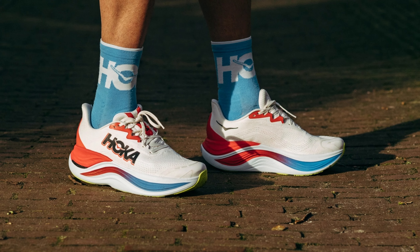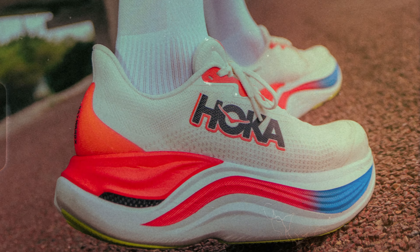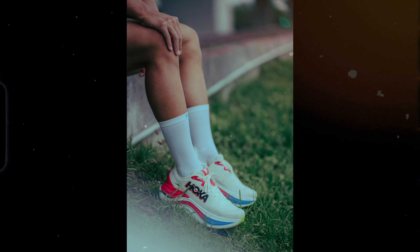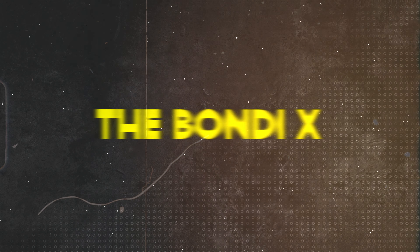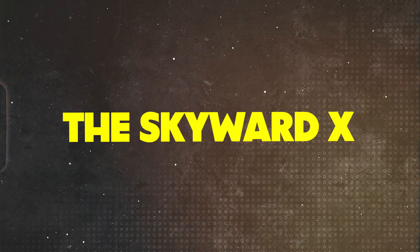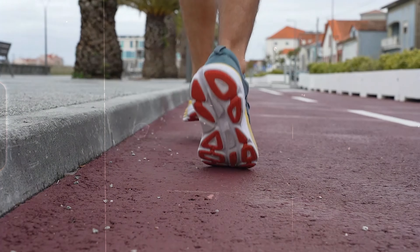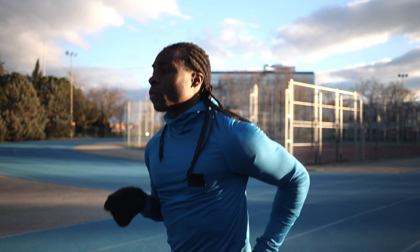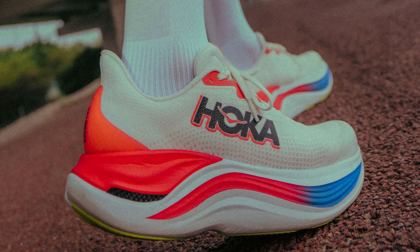Now how does an insane looking shoe like this perform and feel underfoot? The stack is definitely no joke to say the least. The Skyward X is a big shoe, but a deceptively smooth and quick one. In my opinion, this one should be called the Bondi X instead of Skyward X. It feels just as soft and secure as a Bondi, but with a faster personality. It protected my legs well when pounding down hills, even when going uphill. I was surprised by how smooth and easy it was to pick up the pace for such a big shoe.